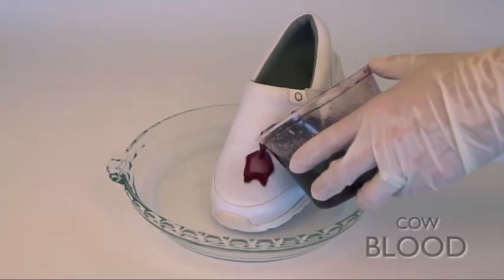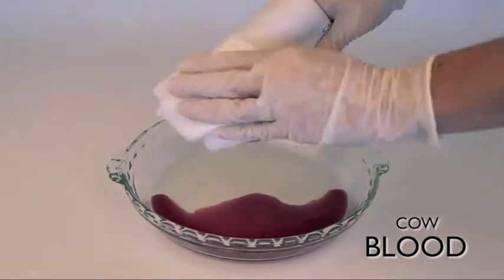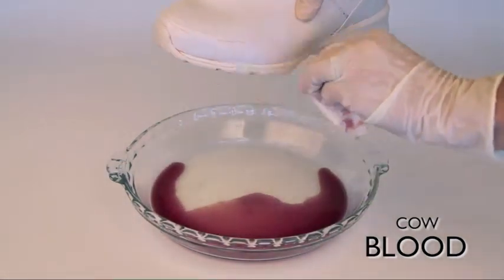And next, we're going to try some blood. And just wipe it off — it comes right off, nice and clean.